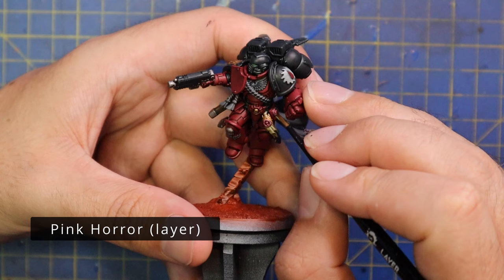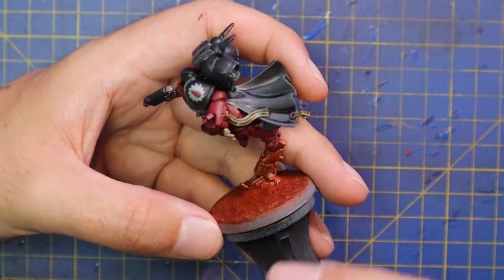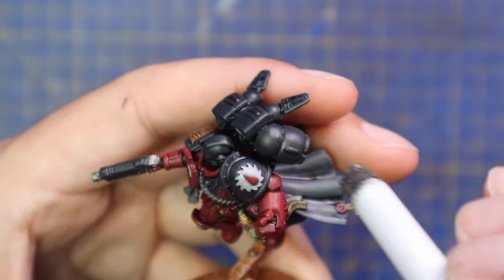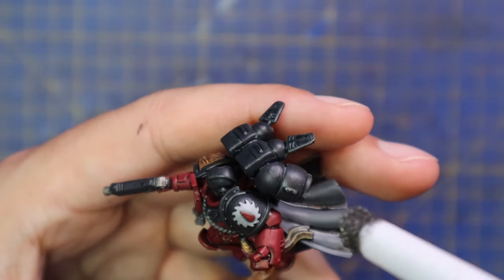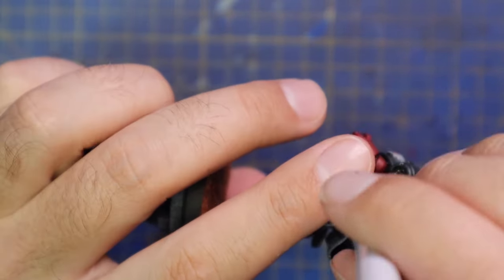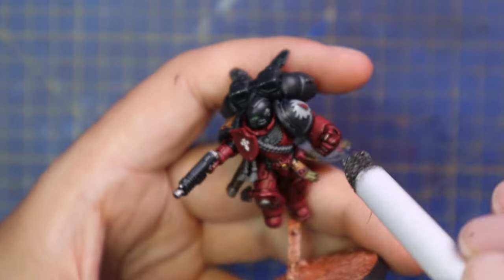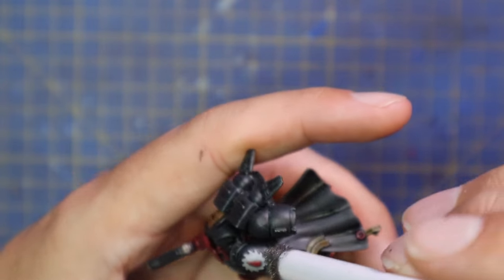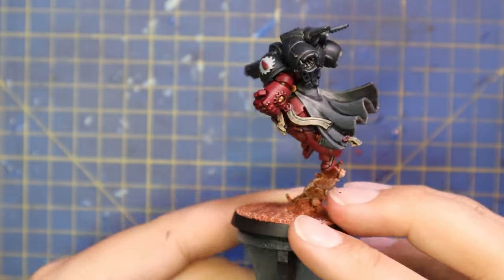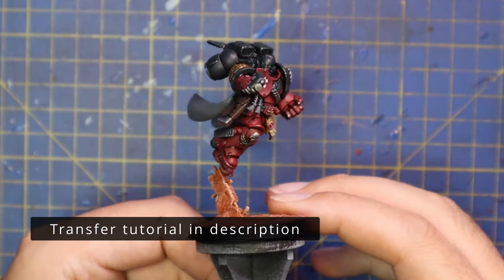Pink Horror was used to highlight the wax seals across the model - there are only three on this particular guy, which is quite tame for a captain. I then used my Green Stuff World stippling brush - or you can just grab a bit of blister foam and do the same thing - loading it up with silver and wiping the majority off, then stippling it across the armor to add little silver chips and scratches. This guy is a warrior who is in combat an awful lot and I don't like the pristine look of Space Marines - I really like them to be a little bit grittier and more damaged. I added a simple transfer to his tilt shield and called him done.